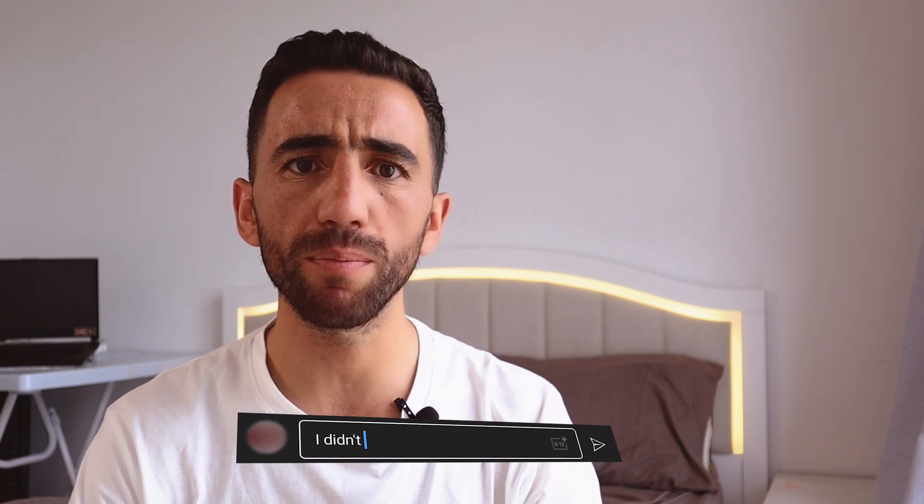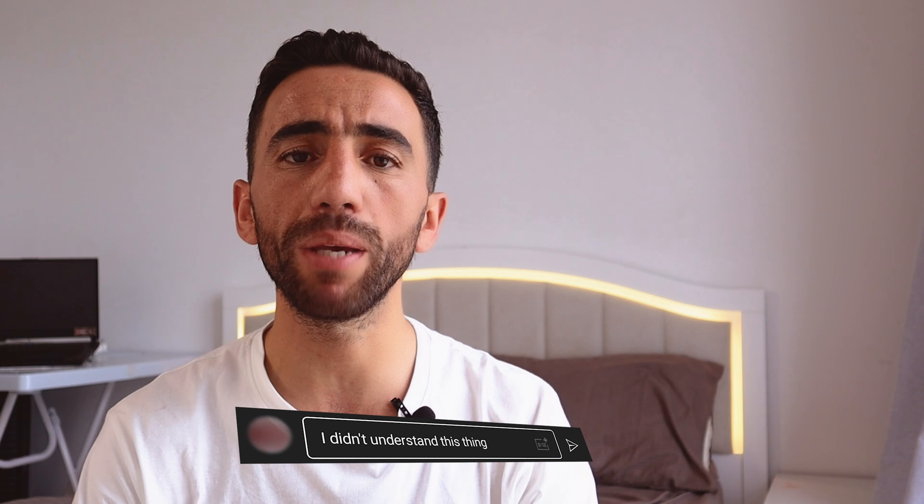Thank you so much for reaching this point in the video. I hope it will help you improve your 3DS Max skills. If you don't understand any point, just drop a comment and I'll be happy to answer. If you have any suggestions about projects you'd like me to model in 3DS Max, drop a comment and I'll take it into consideration. Thank you so much guys, and see you in the next one soon.